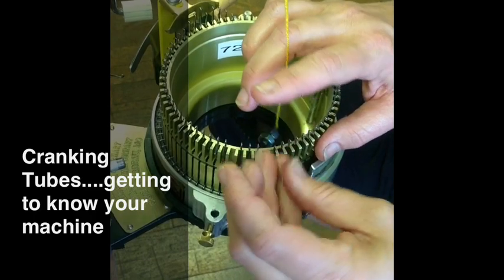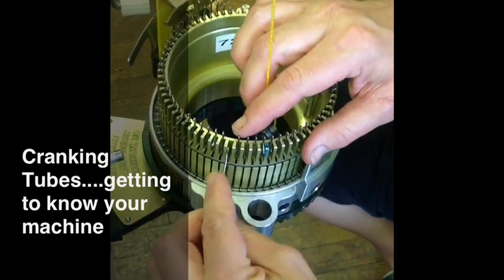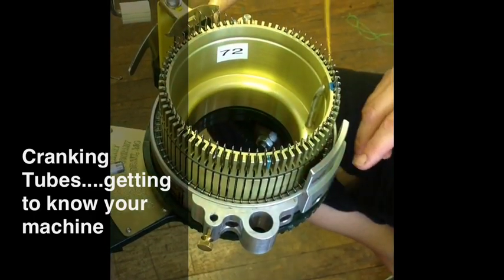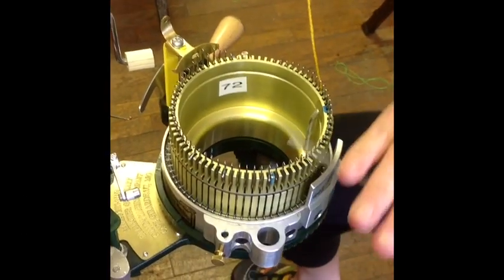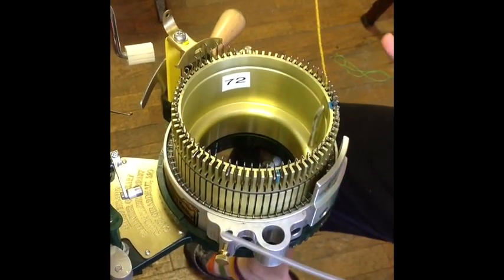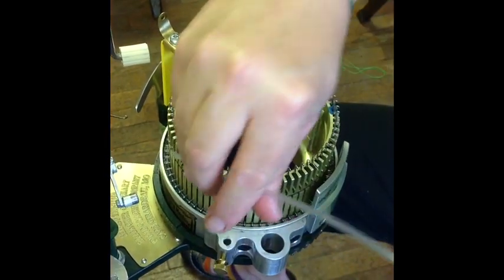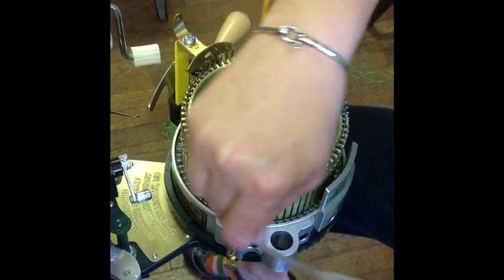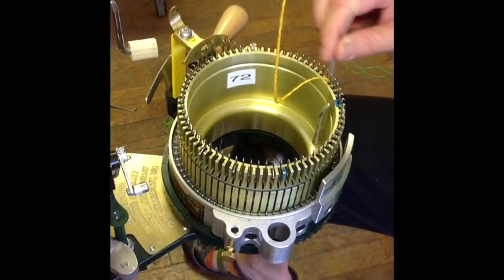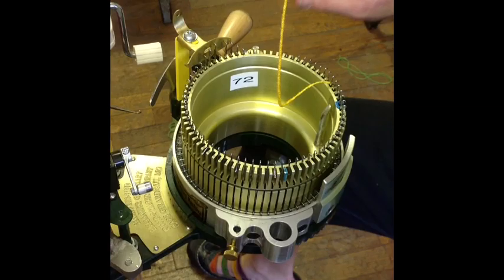The next thing we need to do, maybe or maybe not, is oil the machine. When you oil the machine, you don't want to have too much oil. I just take my oil bottle, pull it out, and oil the butts. Just oil the butts.